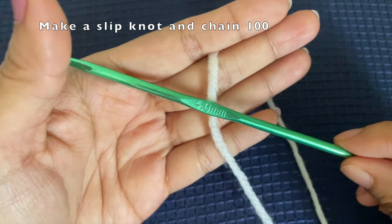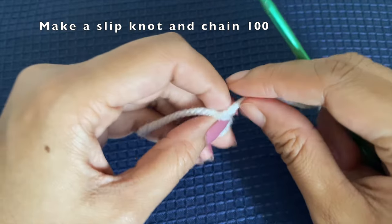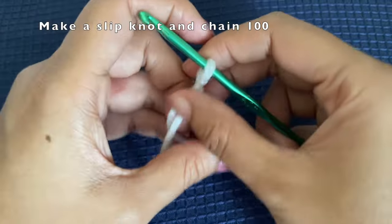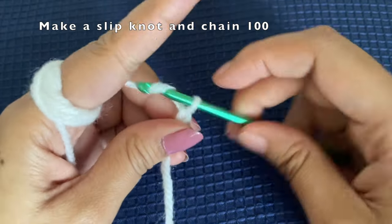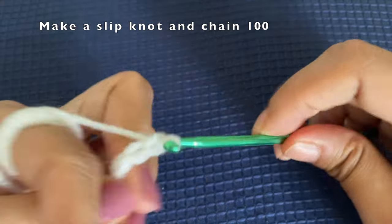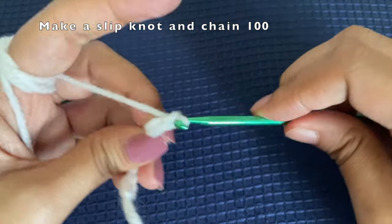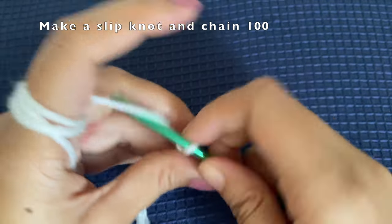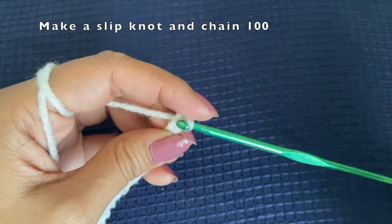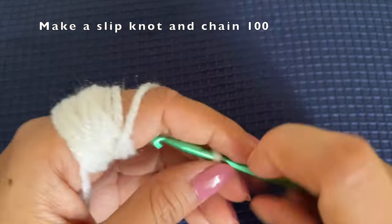We'll start off by making the wind spinner, which is a very simple pattern. We'll begin by making a slip knot and then chain 100. This chain of 100 is the length for the wind spinner. If you'd like a longer spinner you can crochet more than 100 chains, or if you want a shorter wind spinner you can crochet 50 or so. So we're going to make a chain of 100.